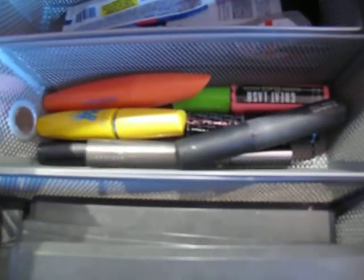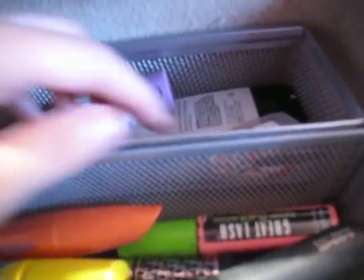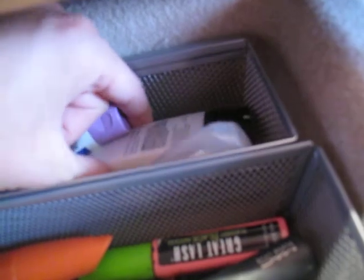I have a hundred different mascaras for some reason. And then back here is primer — Urban Decay Potion Primer, some Visine for mixing wet eyeshadows, and I have a color corrector here by Inglot that I don't use.